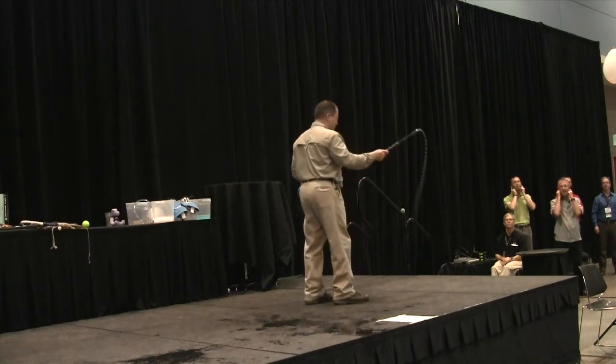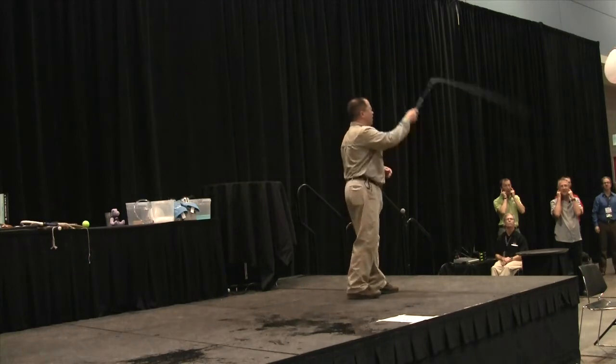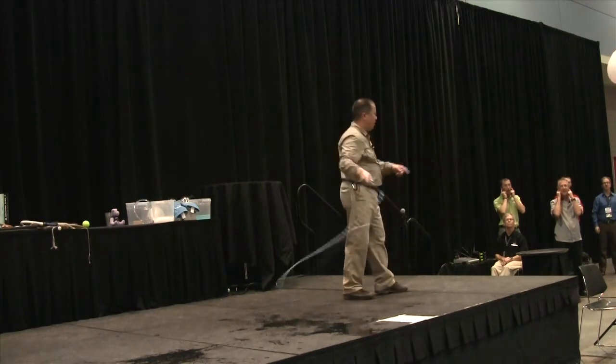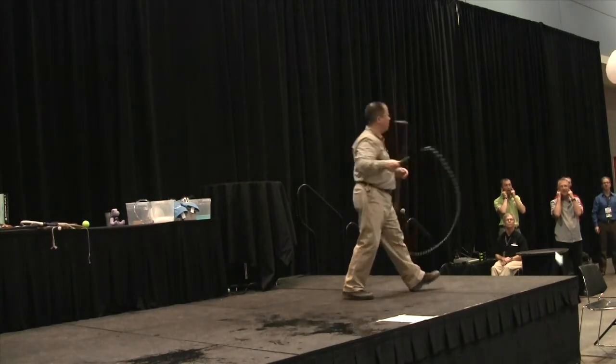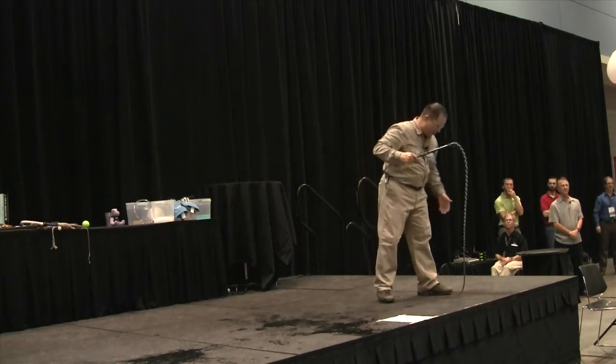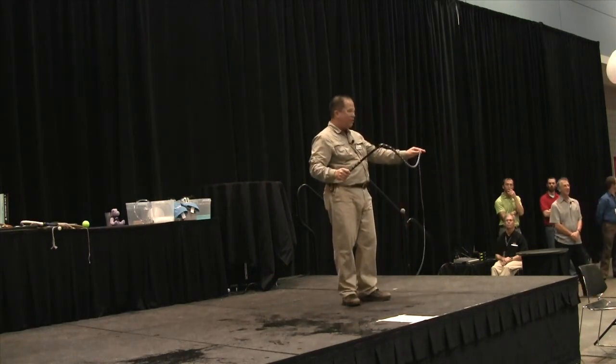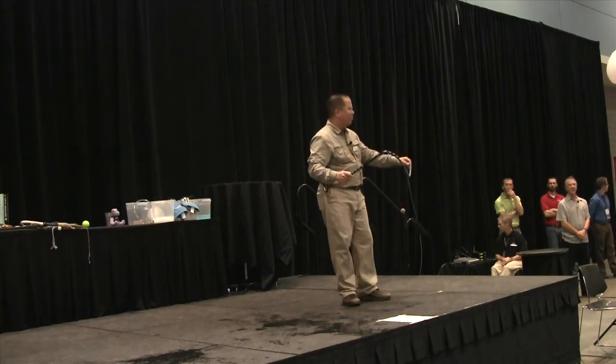Here we go — I'm going to try to crack some of these things. Notice I am wearing safety goggles, long pants, and long sleeves. I have cut myself several times in practice. This is something that if it hits you, it's going to leave a mark. It really will.